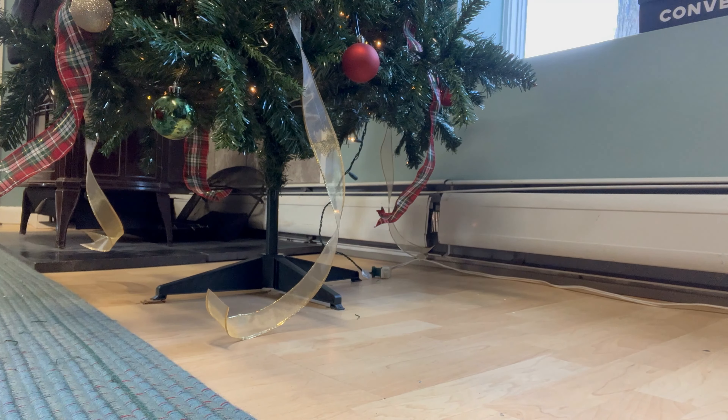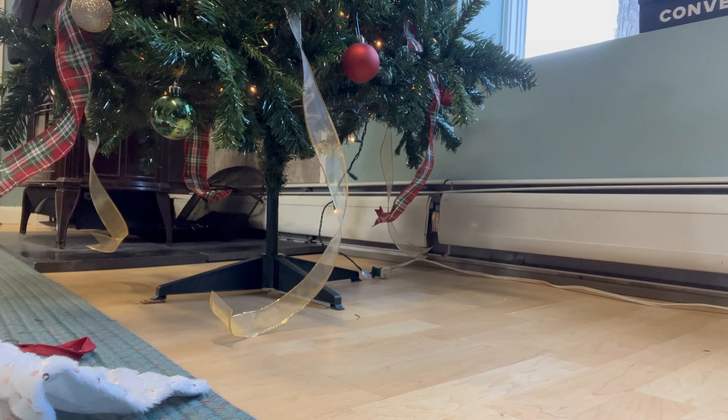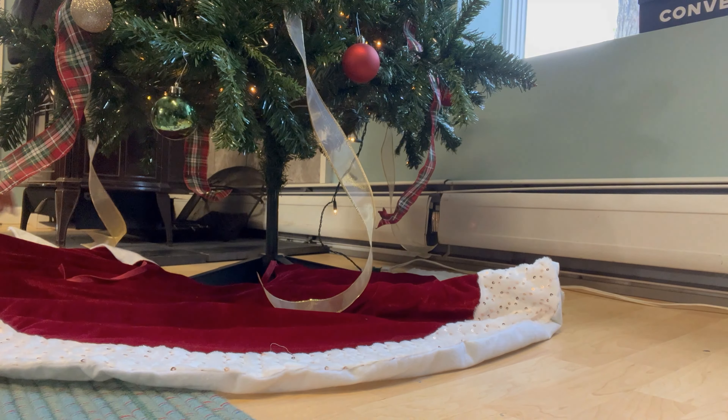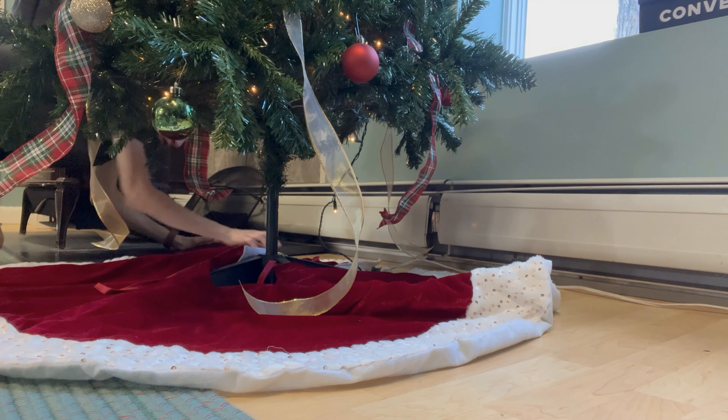I'm also adding a Christmas tree skirt to the bottom. This could be a traditional tree skirt like I have here, a blanket you have laying around, or one of those Christmas tree collars that look like a basket or galvanized material — really whatever suits your fancy to finalize the look of the tree.